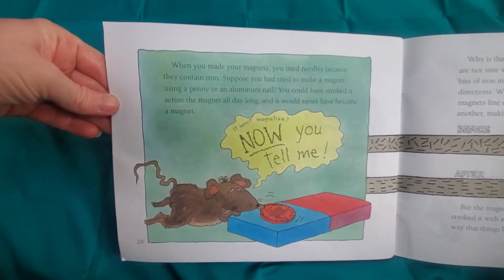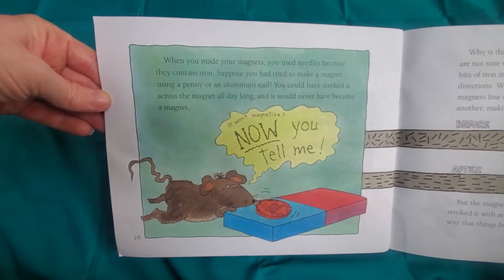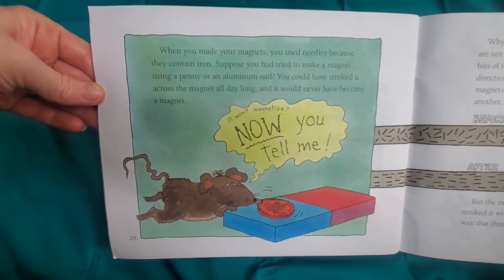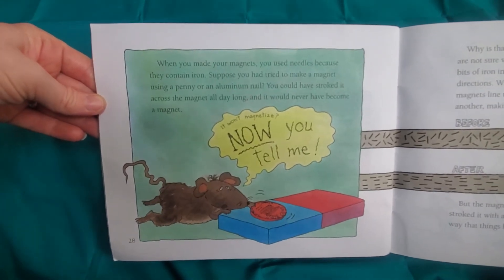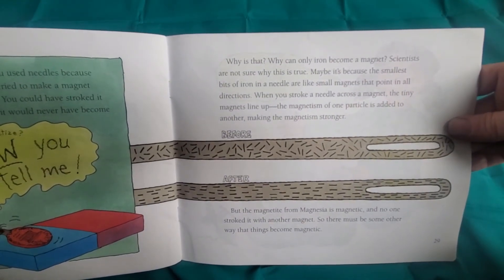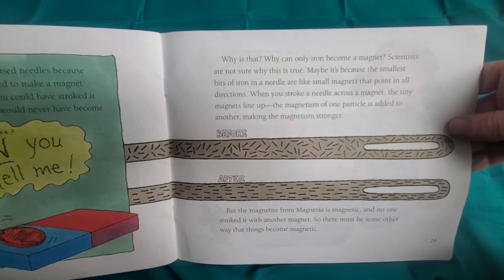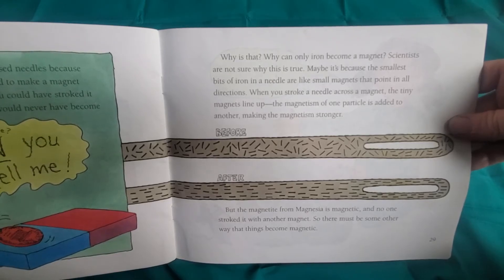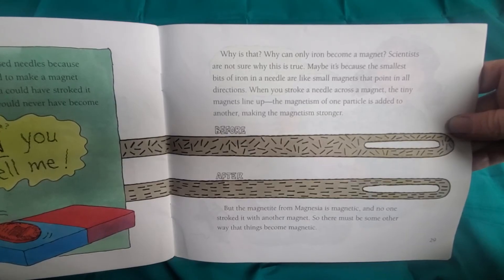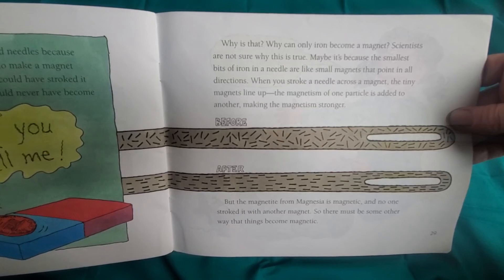When you made your magnets, you used needles because they contain iron. Suppose you had tried to make a magnet using a penny or an aluminum nail — you could have stroked it across the magnet all day long and it would never have become a magnet. Why can only iron become a magnet? Scientists are not sure. Maybe it's because the smallest bits of iron in a needle are like tiny magnets that point in all directions. When you stroke a needle across a magnet, the tiny magnets line up and the magnetism of one particle is added to another, making the magnetism stronger.